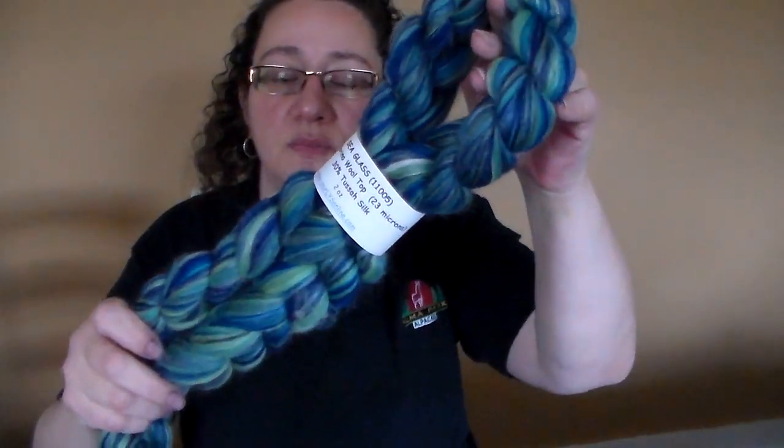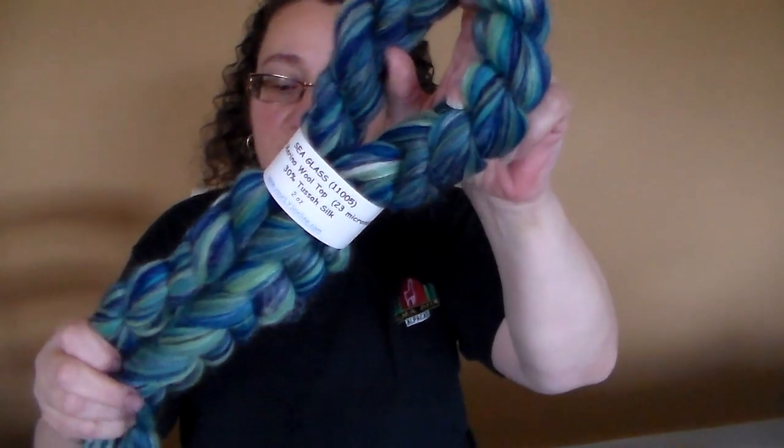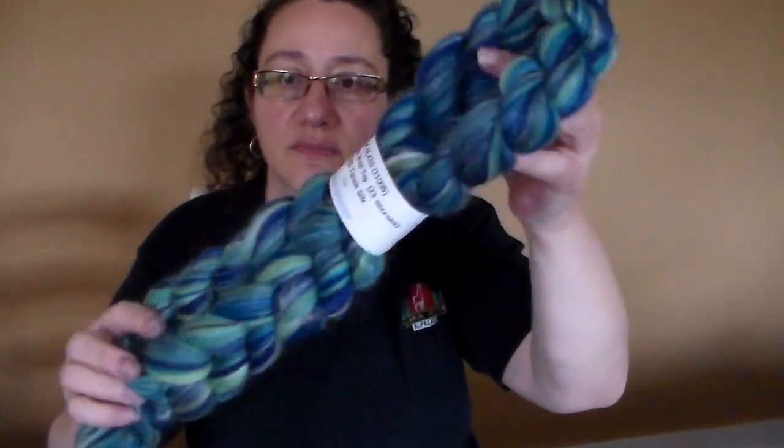This one isn't new — it's back in stock by popular demand. It's called Sea Glass and it is 70% merino and 30% tussah silk. This is beautiful blues and greens, and it's one of my favorites. It normally sells out quickly once I get it in.